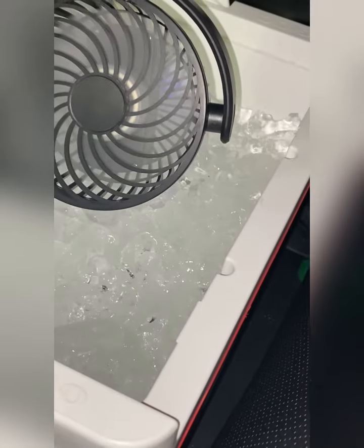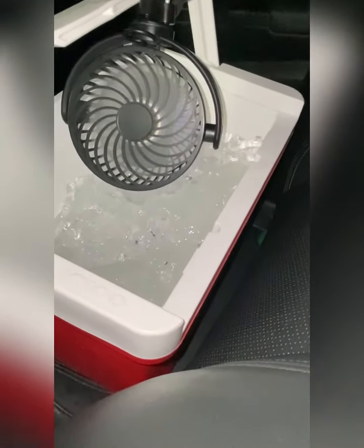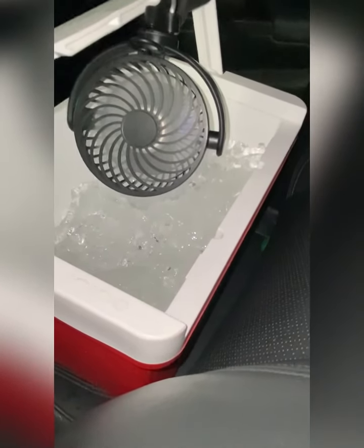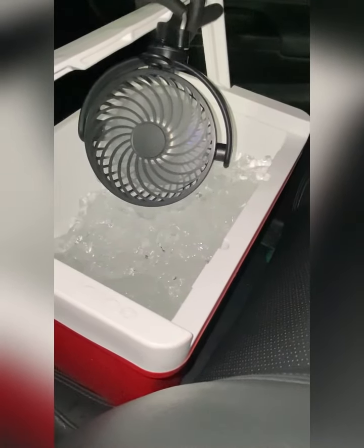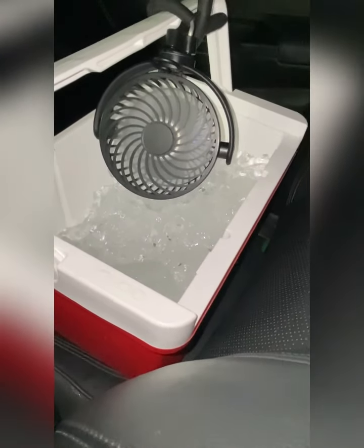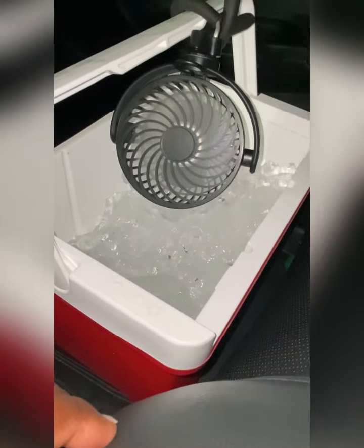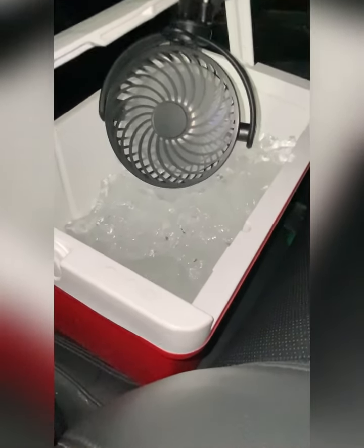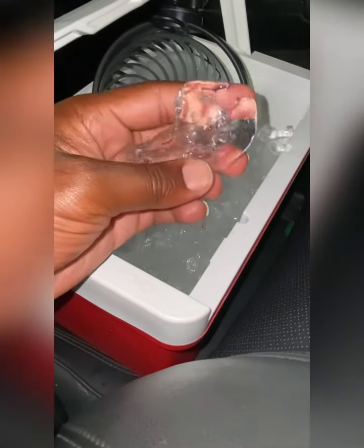I don't know if you can see that little blue light right there - that means it's fully charged. Right now it's like 10 o'clock at night, so to me that means this cool air is going to be blowing until maybe about five o'clock in the morning, which is perfect.